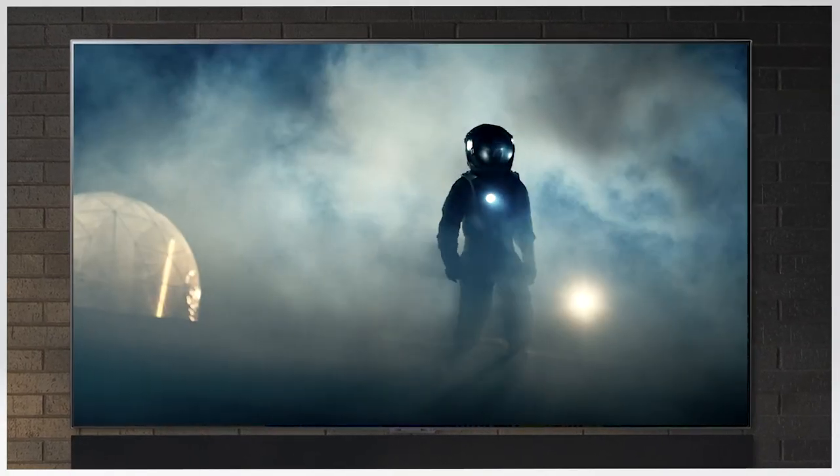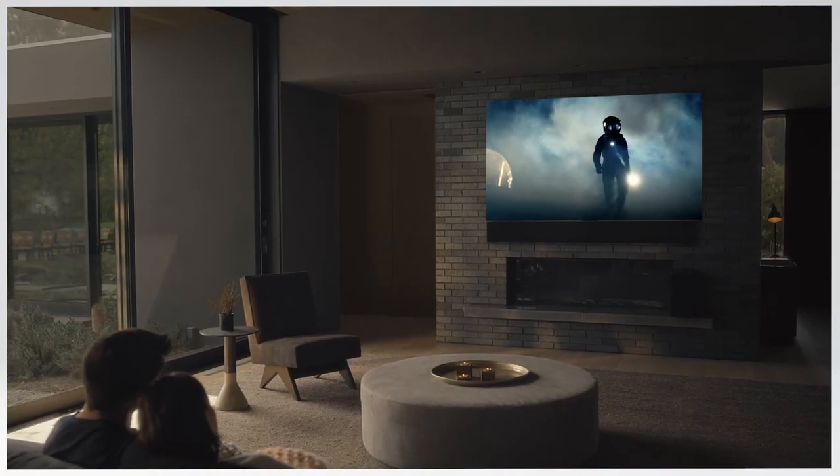Show me the best action movie from last year. Oh, that was a good one — don't mind me, I'll leave you to it.